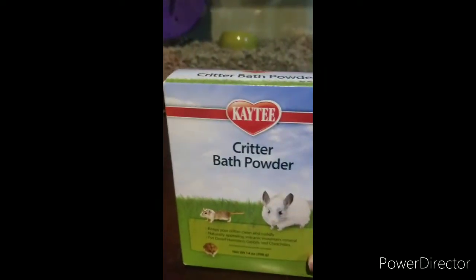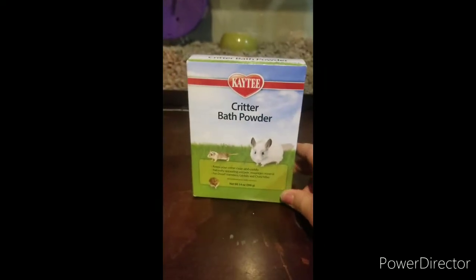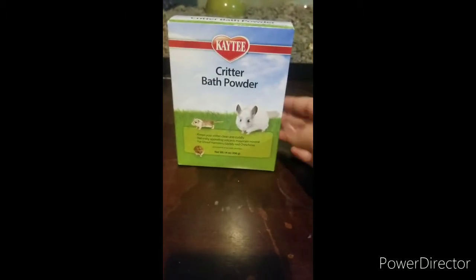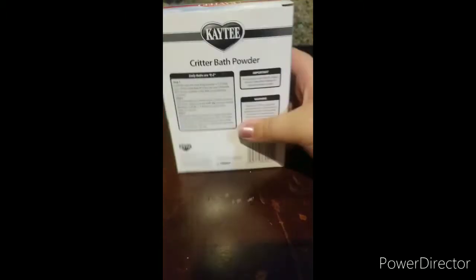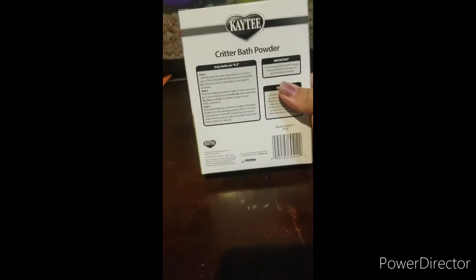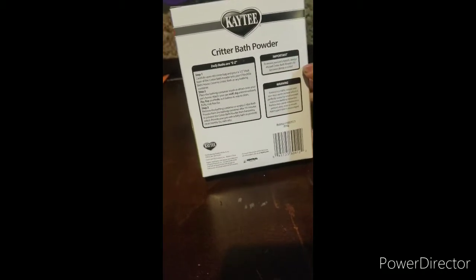The next thing we have is critter bath powder for their sand bath. It's for gerbils and chinchillas. We also found out you don't want to use chinchilla dust for them, so this is the right kind.